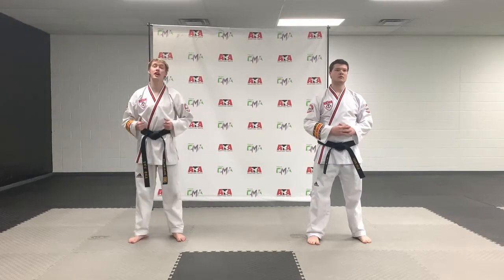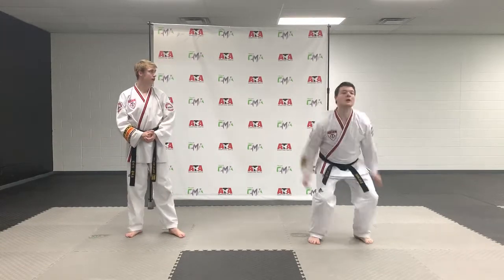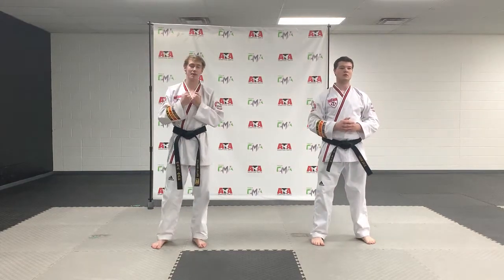For the next step, what we're going to do is you're going to jump and bring your knees straight to your chest. Mr. Tate, do you mind demonstrating? And as he brings his knee to his chest, he's going to try and get as high as he can with this.